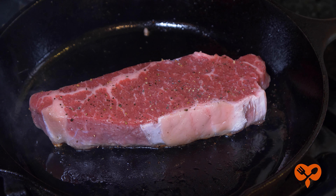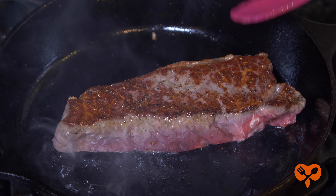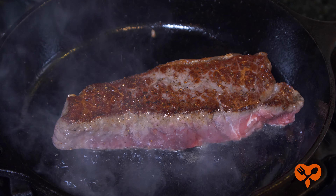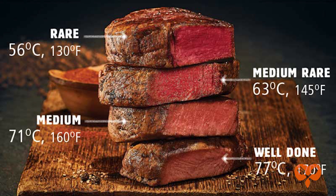You can check to see if there's a good sear. If not, you can go another minute more. Then flip on the other side and repeat. Now I like my steak medium rare to medium — and that's how you should eat a steak, unless you're a child or with a child.